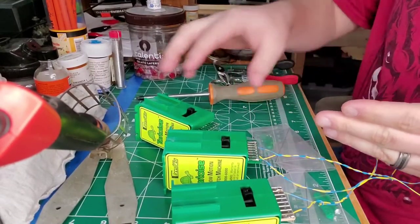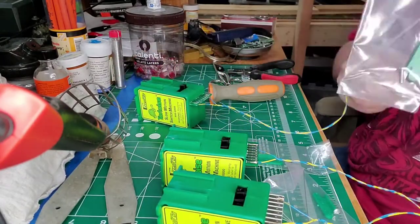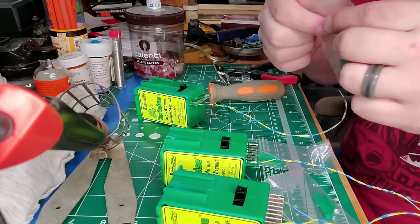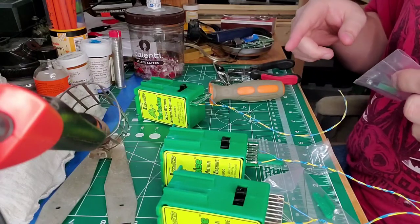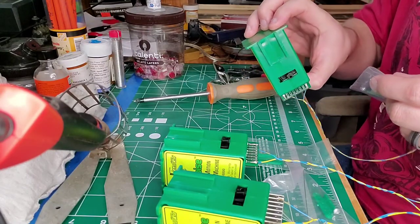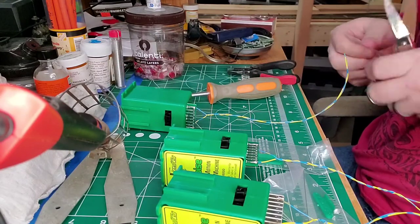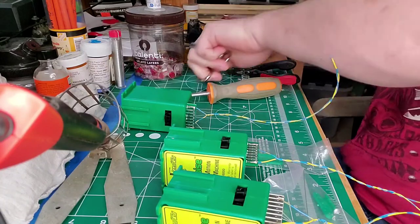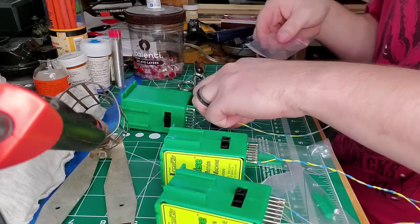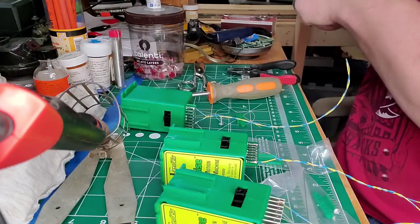All three are now wired up and soldered. Now we take the little packet that comes with a rod, a screw, and a small plastic piece. We're going to install these so the switches are finished and ready to mount under the layout. I cut open the package to get out the plastic piece, the screw, and the rod.